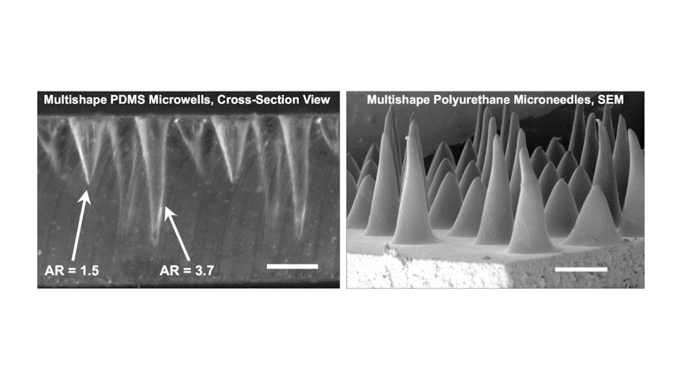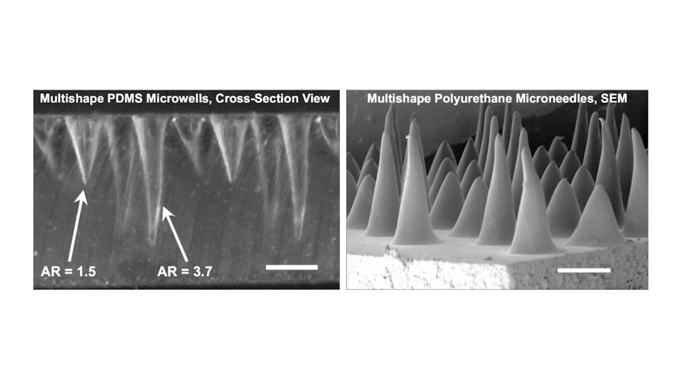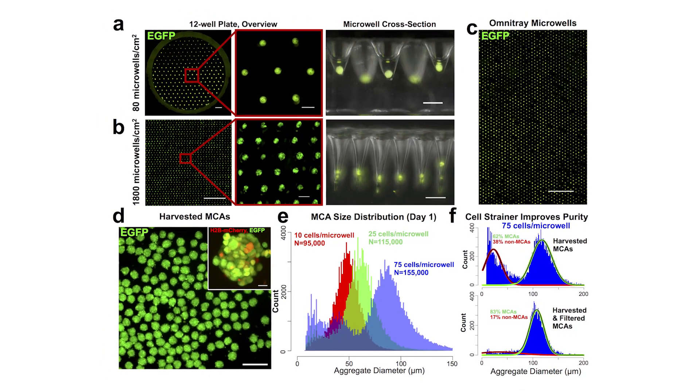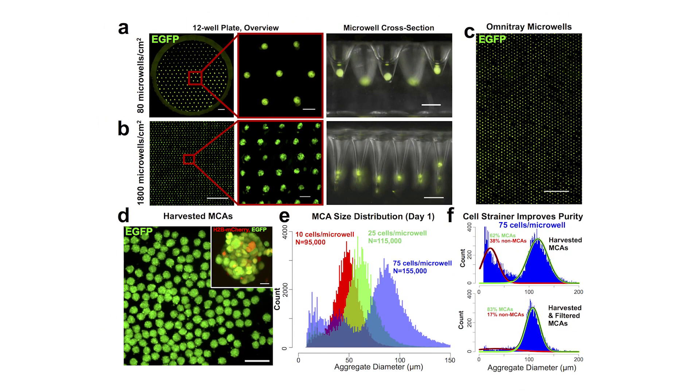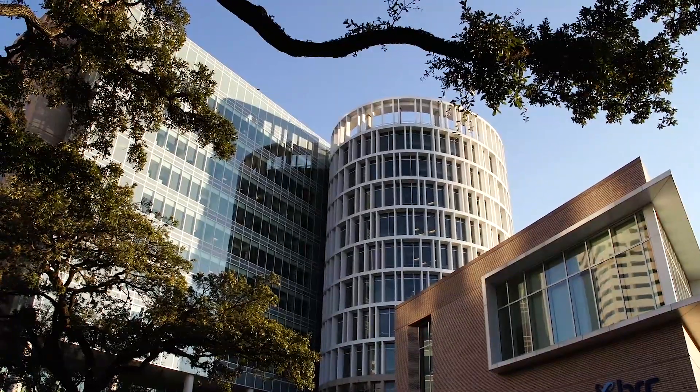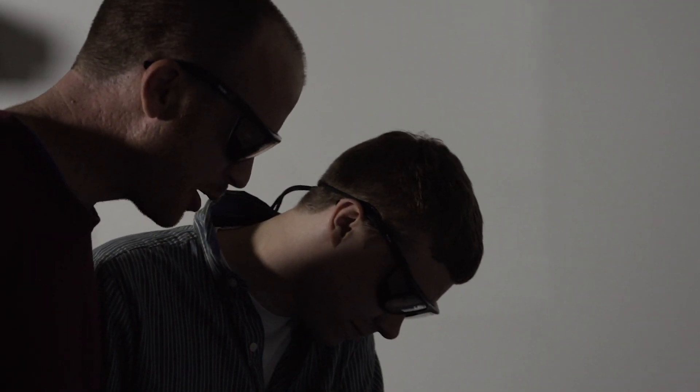With this method, we can create something that you can't achieve with standard lithographic techniques. Normally you can make square or cylindrical depressions, but we can make these conical depressions that help guide the cells into a single aggregate. When we seed cells on top of these, when we add cells to the wells, they just seed inside and form an aggregate on top of themselves.